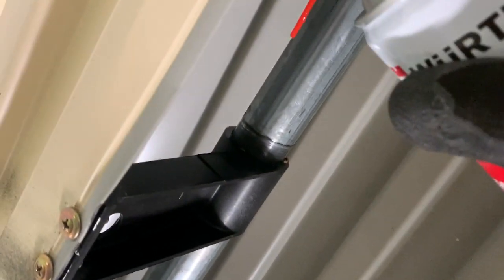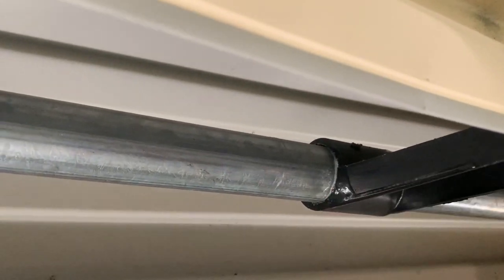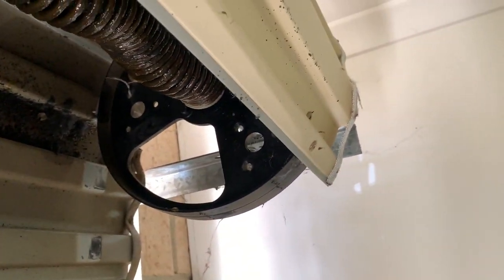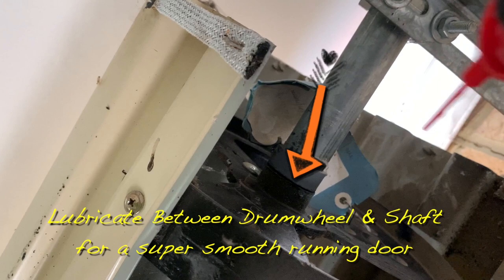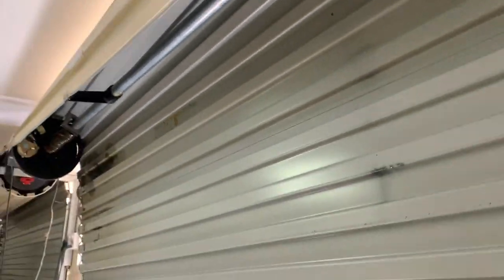While we're up here, we're going to spray some into the curtain retainers, which hold the curtain level. These also spin around the shaft, creating a little bit of friction — a minor noise, but nothing too major. This will help the door run really smoothly. We're also going to apply some in between the shaft and the drum wheel, because there's no bearing — the drum wheel just spins around on the shaft with the nylon, creating some friction as well.